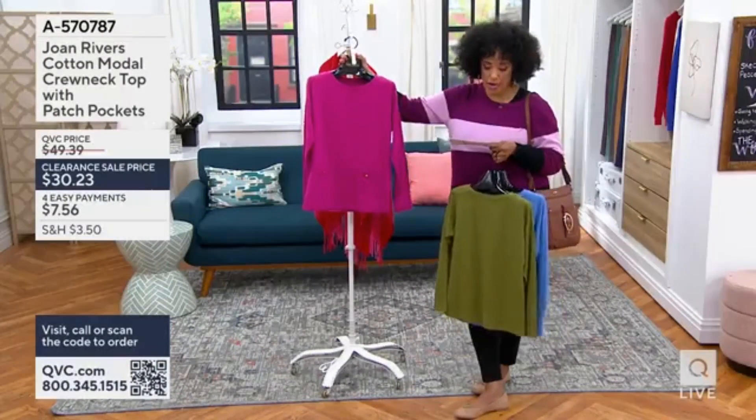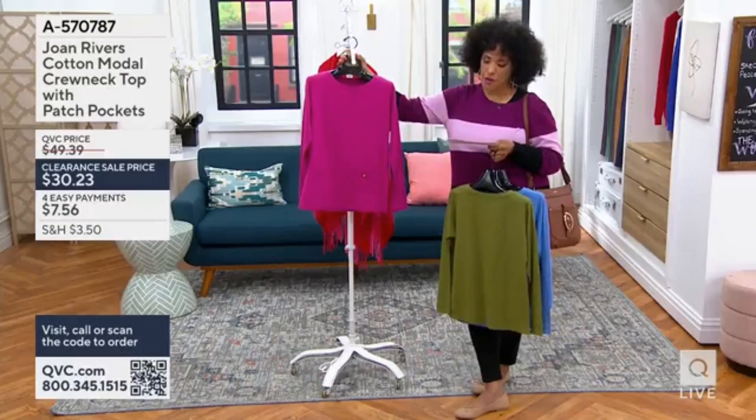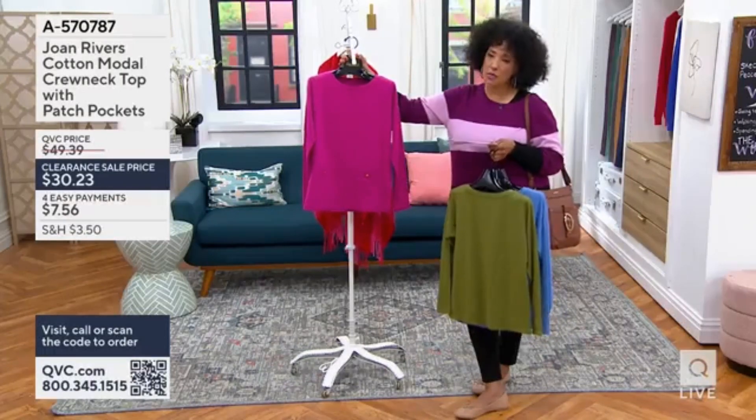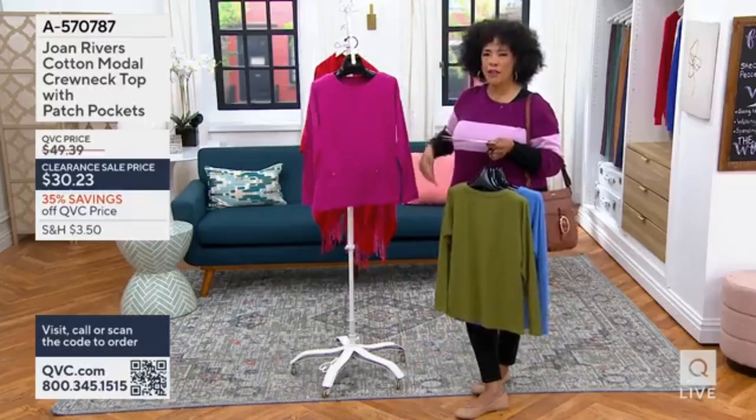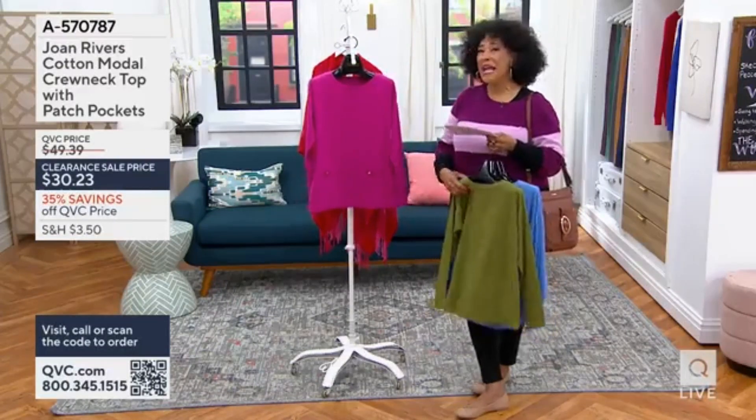Length on this is going to range from 25 and a half to just about 31 and a half inches. So for most ladies, this is going to be not quite tunic length, but it'll be a little longer than hip bone length. So it's a good one.